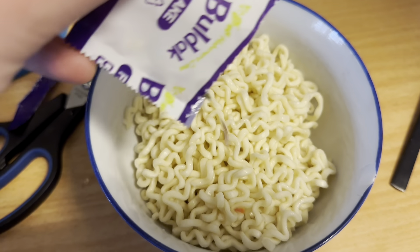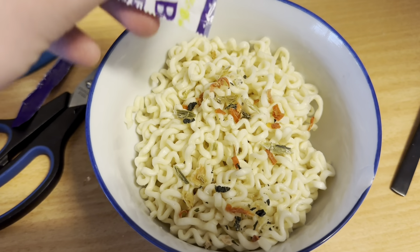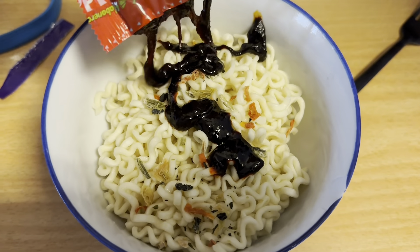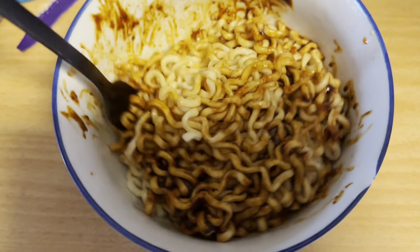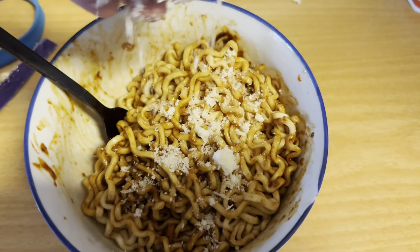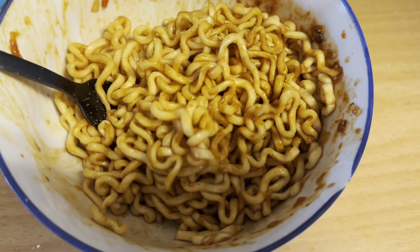In goes the flakes, and in goes the sauce. Is that a little bit of parmesan? Alright, they're finished — let's give it a test!